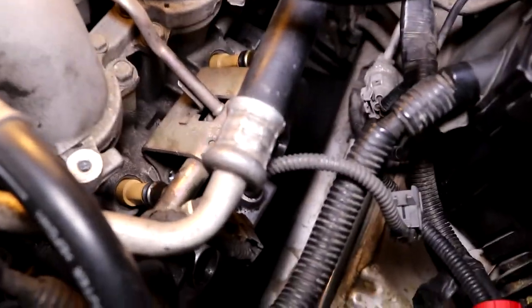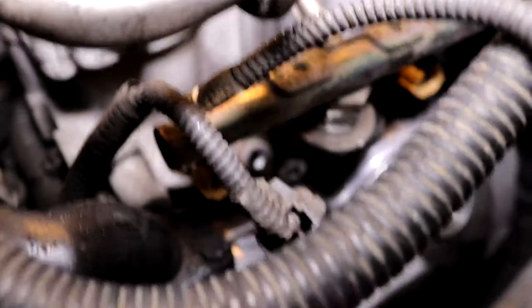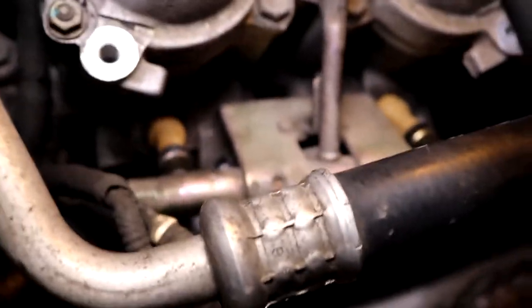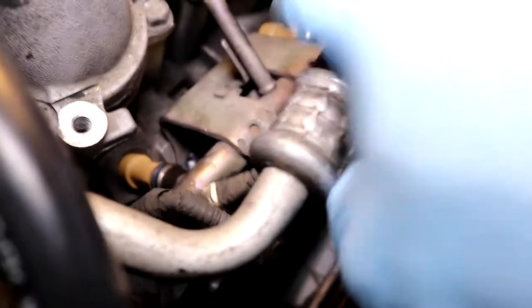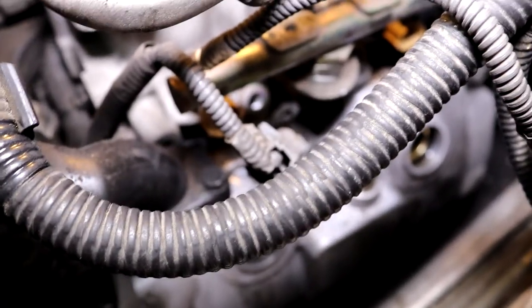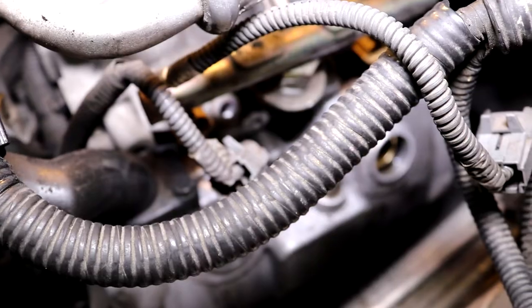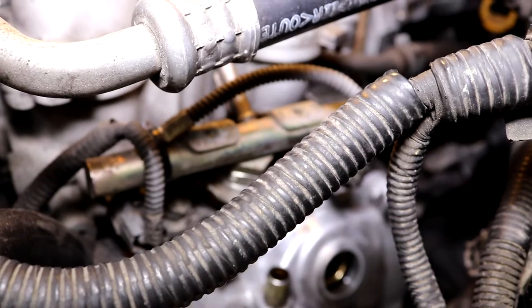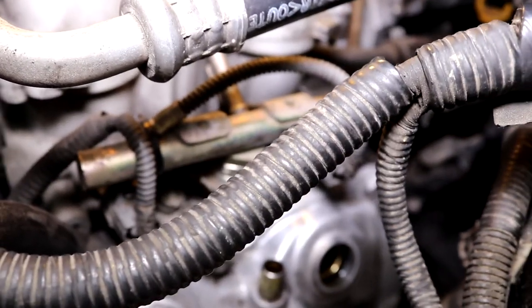I've got my injectors in place. Make sure the injectors are facing straight down where the connectors go — if you turn them left or right before bolting them in, you'll have trouble. I've got the fuel rail seated on top, bolt holes lined up. I'll put the bolts back in, reconnect the leads, and add the zip tie back. Everything is torqued down and I'm ready to put the cover back on.